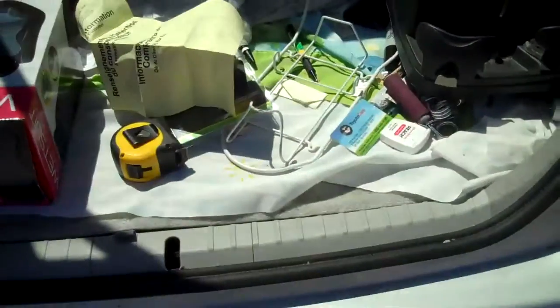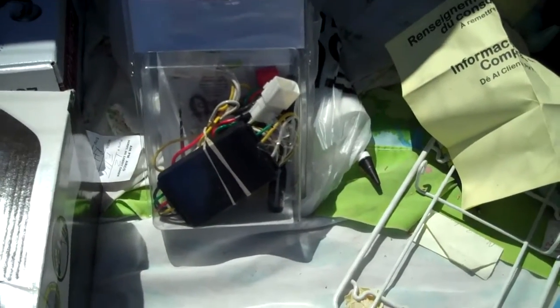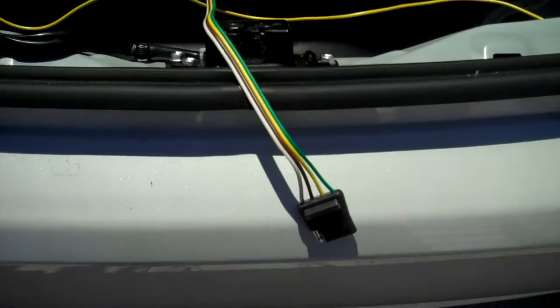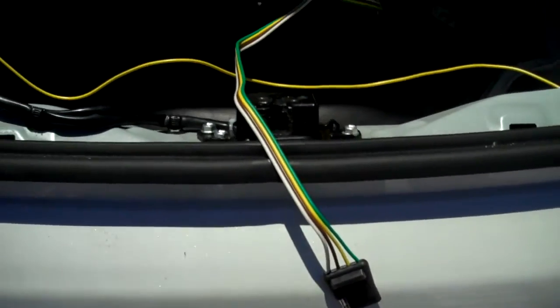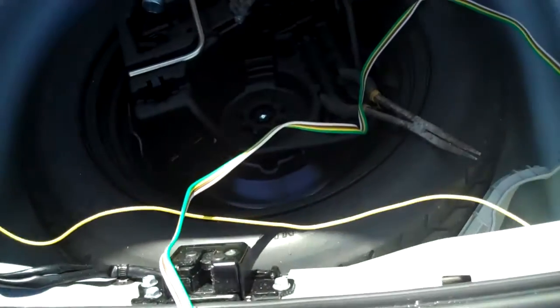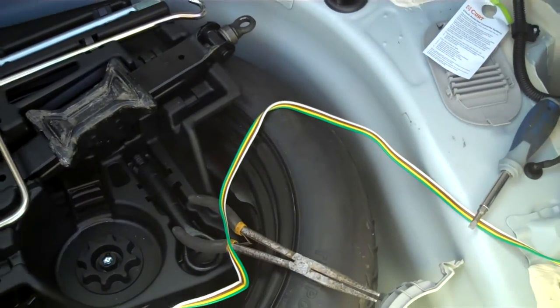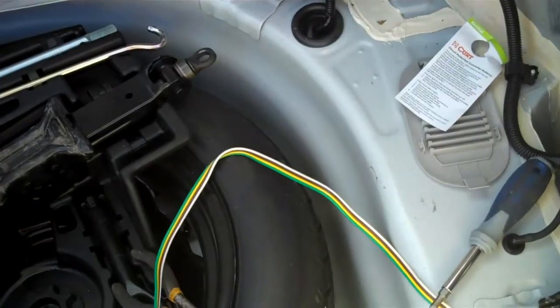Now I'm going to do the electrical for the towing package — it comes with the kit. It's just plug and play, so it should work out fine. This wire — if you wanted to, you could route it outside near the hitch coupler, but what they recommend is just keeping it rolled up inside your trunk area and putting it out as you need it. You don't need it that often.